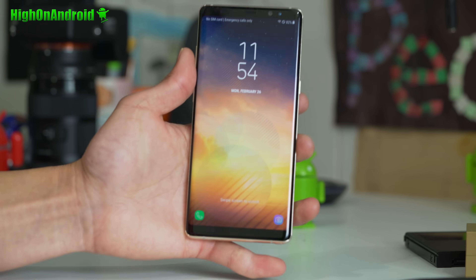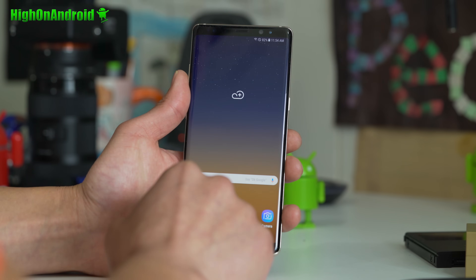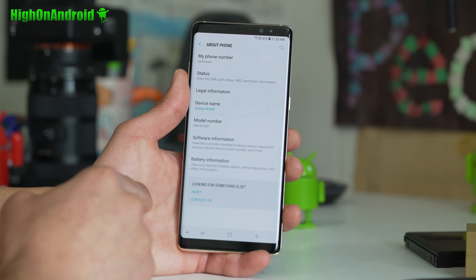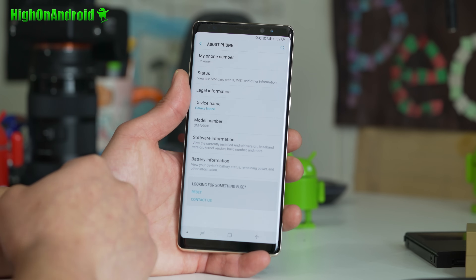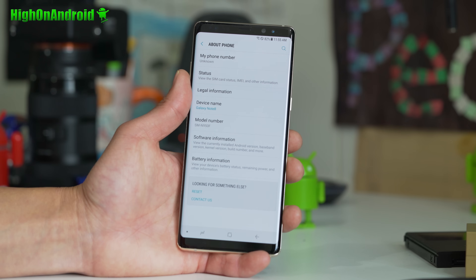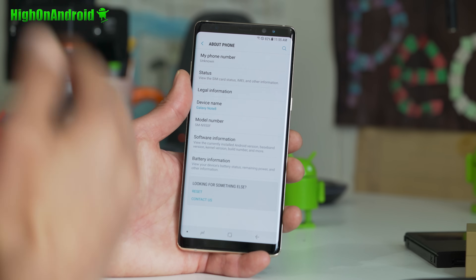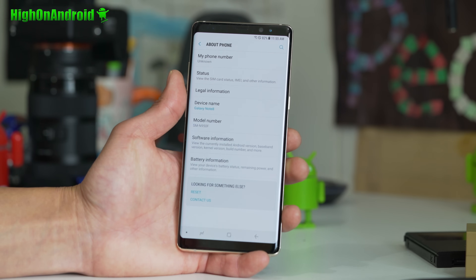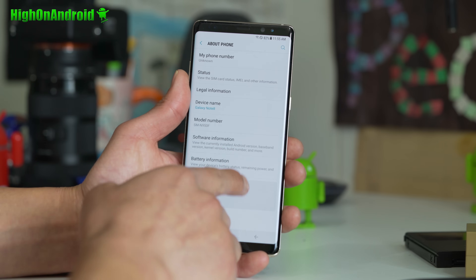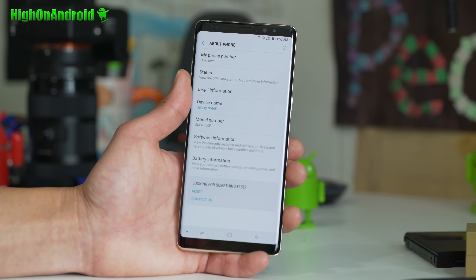This is only for international models. This is not for the US versions. First thing you want to do is go ahead and check the model number — go into Settings, About Phone, and model number. It should say SMN950F. I actually have the SMN950F/DS, which is the dual SIM model. If you have the F, FDS, or the Korean SMN950N, it will work. Or if you have any Exynos-based model of the Galaxy Note 8, go ahead and Google the model number to confirm.